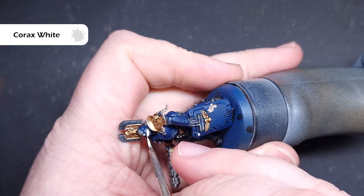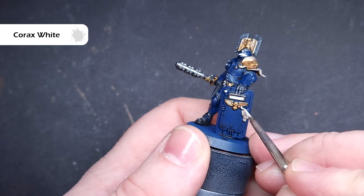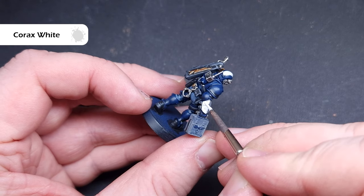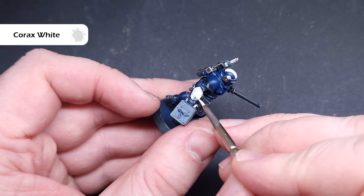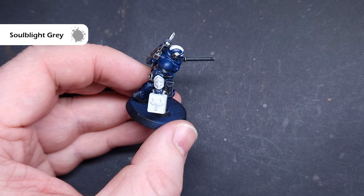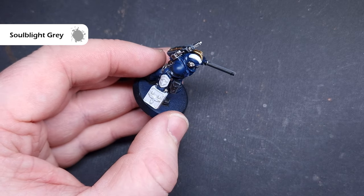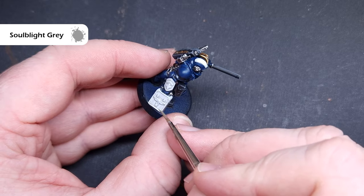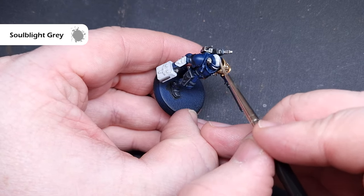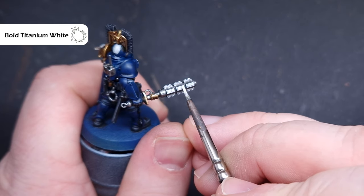We'll move on to basing all of the white parts next, as well as those lenses, because we're going to use contrast paints over white. Take some Corax White and paint all of the lenses, visors, the stripe along the back of the helmet, the medic's case, and his vambrace. We can then shade all of that using Soulblight Grey — this is one of those shades that really needs a good shake, I use a vortex mixer. Paint the Soulblight Grey over all the parts we've just painted white, including the inside of the visors and also the purity seal wax. I've also painted the power nodes on those shock sticks with Corax White, so there's a lot of white on the model.